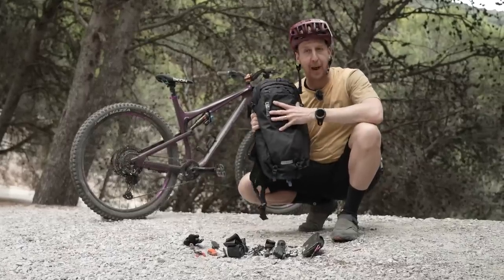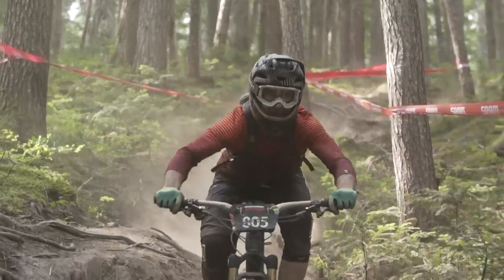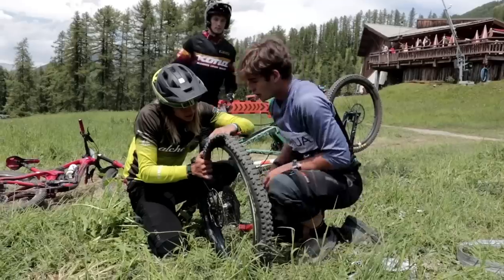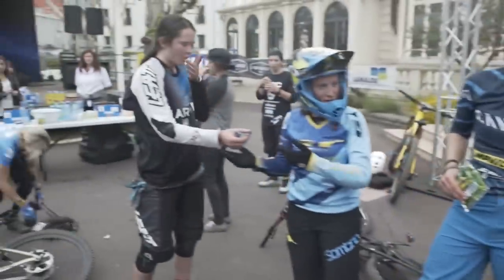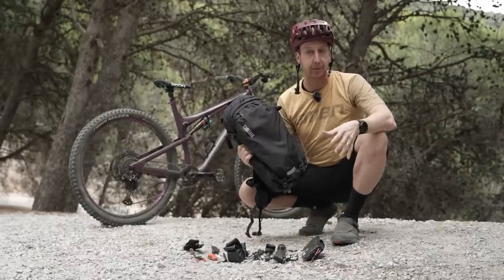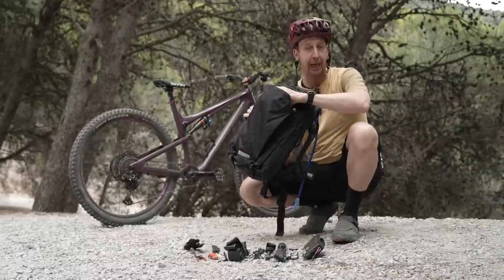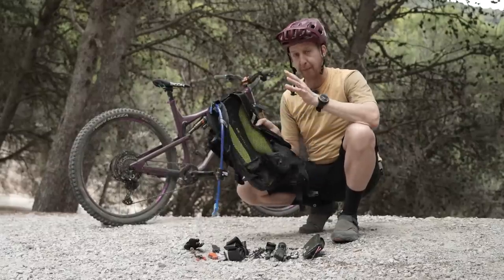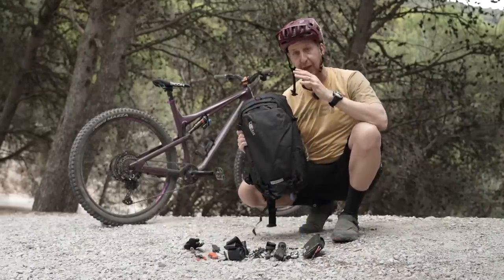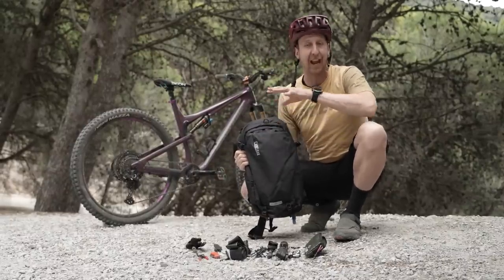Now I'm going to start with a full-size hydration pack, seeing as this really is where the whole EWS thing started. The riders on their huge days out involved riding massive liaisons — the transition stages — and had to be self-supported to get across to the next timed sections. As a result, they needed the capability to carry different helmets on their bags as well: a downhill-style helmet for maximum protection on the big stages, but a lightweight helmet for those big liaisons. Having the capability to carry a helmet on a bag was one of the most important things, along with ventilation, a built-in back protector, and a hydration bladder, so you don't need to carry as much on your bike.